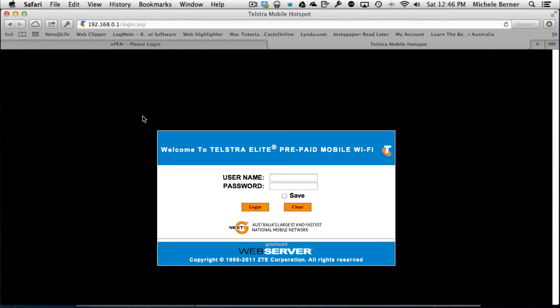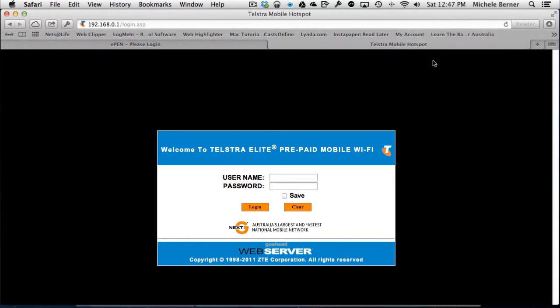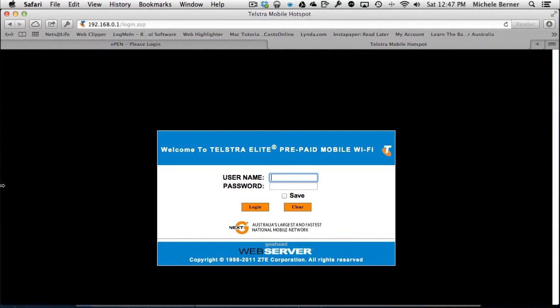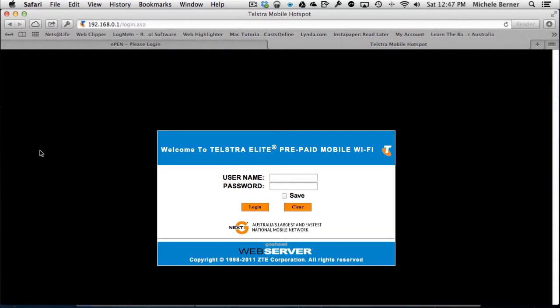I can demonstrate this using the mobile broadband device. I'll change my network to connect to it. The instructions that come with your router give you an administration username and password, and you do this from your browser — I'm using Safari. The IP address of this mobile broadband device is usually 192.168.1.1, and you can do this in any browser. It will take you to the login page for that router.